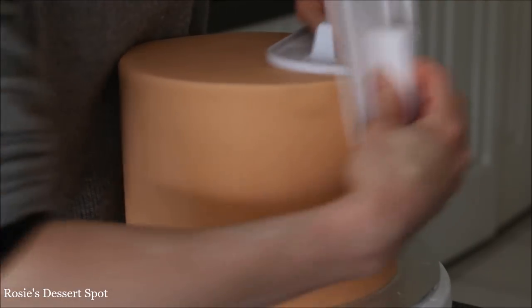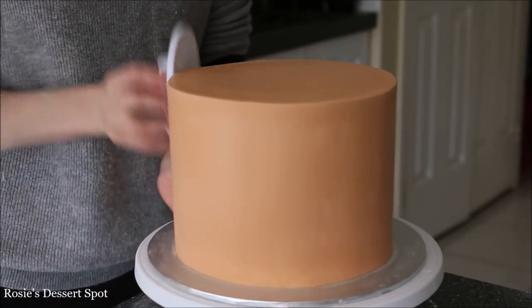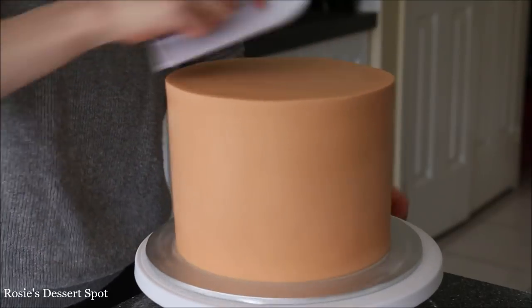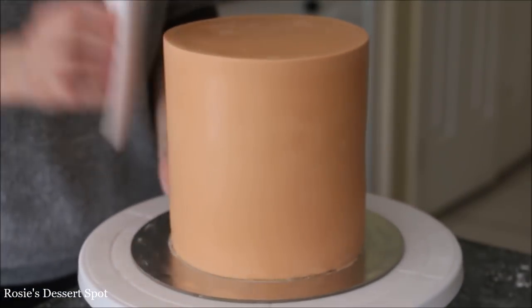Using fondant smoothers again, just smoothing down the sides and the top with little circular motions to kind of pinch the fondant between the smoothers to create sharp edges. You'll be doing this for about 20 minutes but it's worth it. Then go around just to make sure that the top and the sides are nice and smooth and pop it into your fridge. Do the same thing with your top tier.